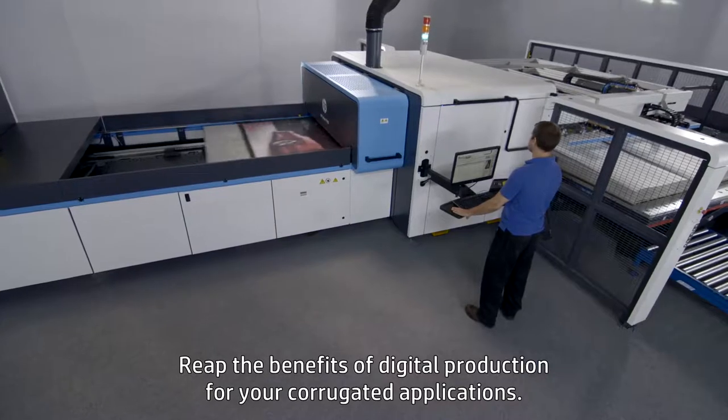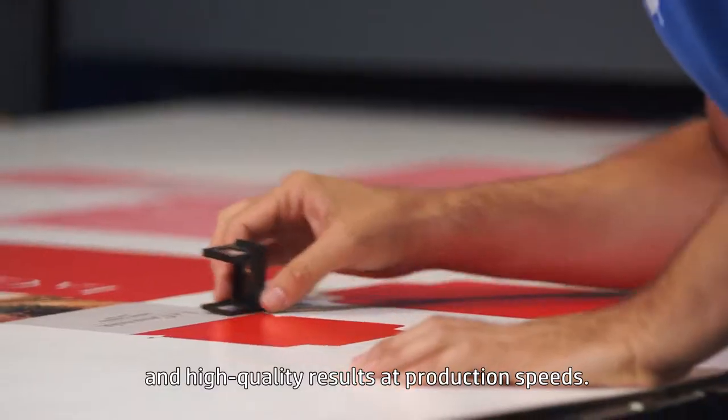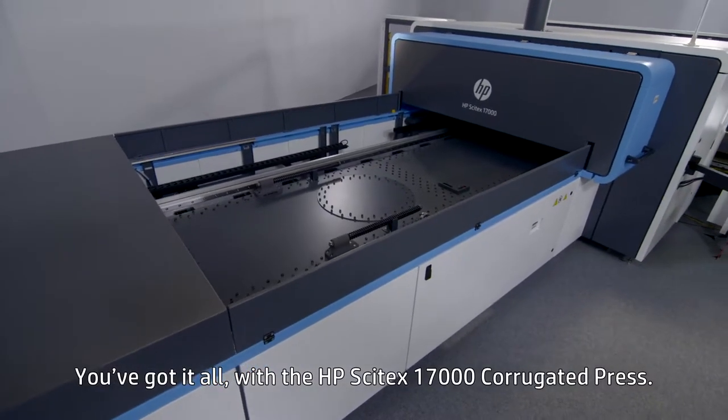Reap the benefits of digital production for your corrugated applications: high productivity, cost-effective short and medium runs, and high quality results at production speeds. You've got it all with the HP Cytec 17000 corrugated press.